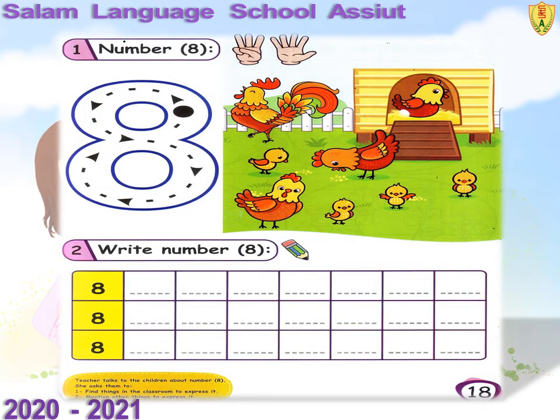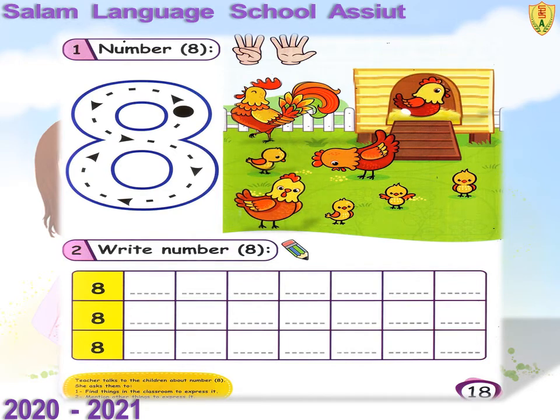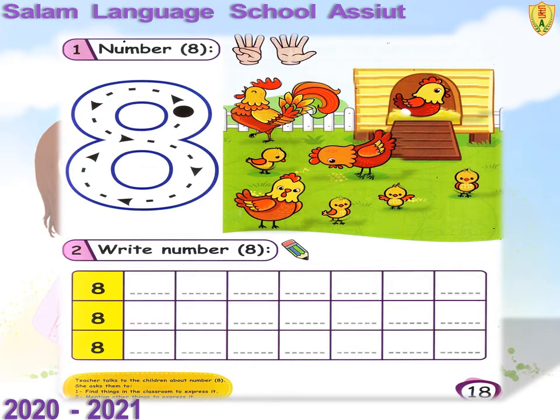How many hands and cheeks can you see? Count with me: one, two, three, four, five, six, seven, eight. Good.